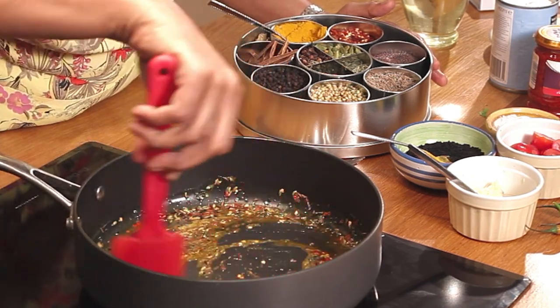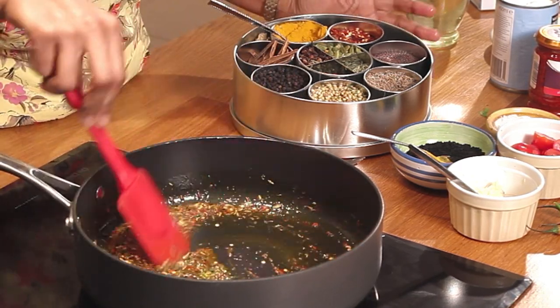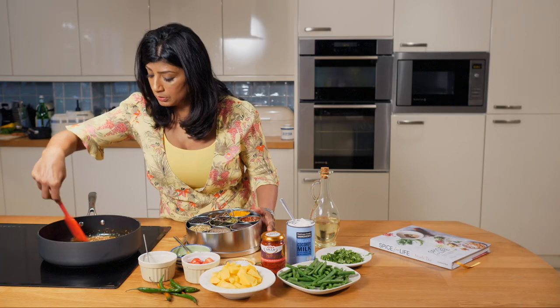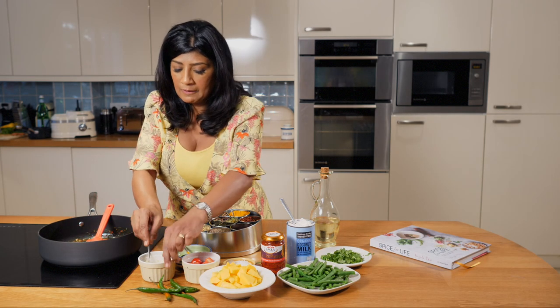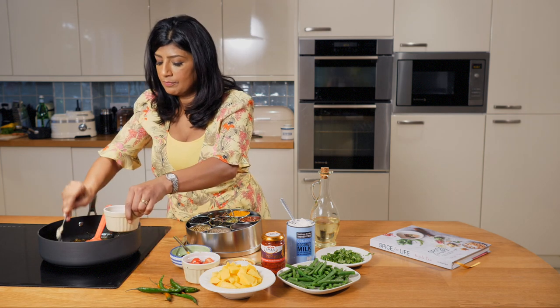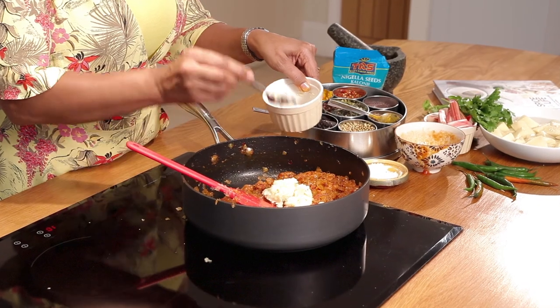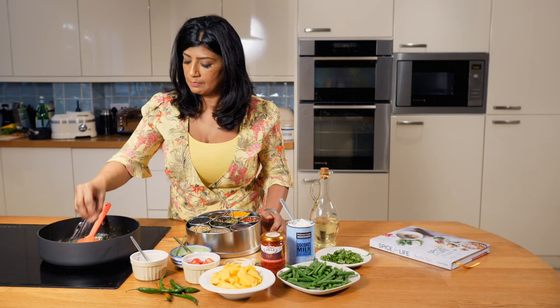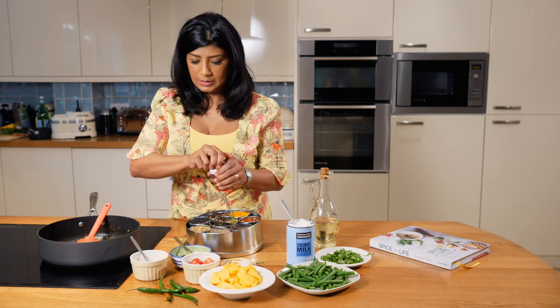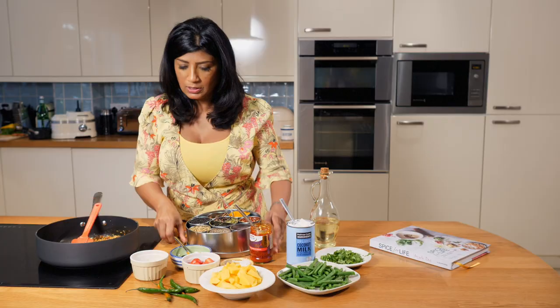Give that a nice stir just to warm them through — you're really just teasing the flavor out of these spices and you don't want to cook them for too long at all. Then I'm going to drop in our garlic and our ginger and give that a stir. I'm going to add a little bit of salt and a heaped teaspoon of tomato paste.